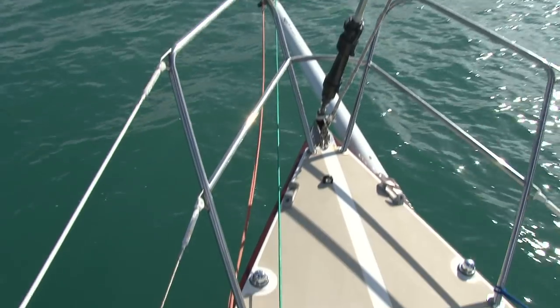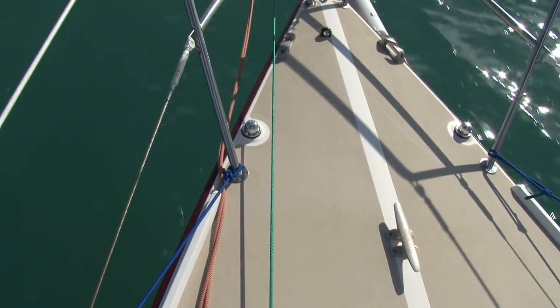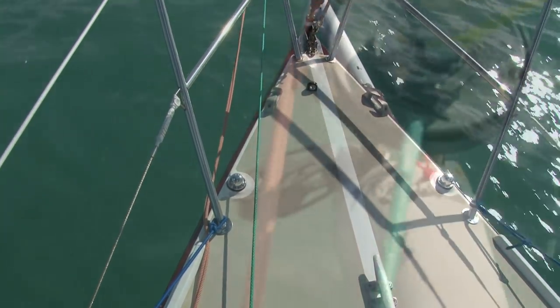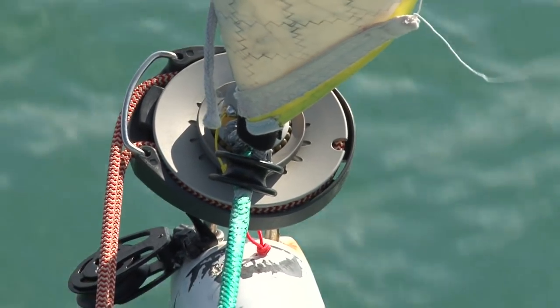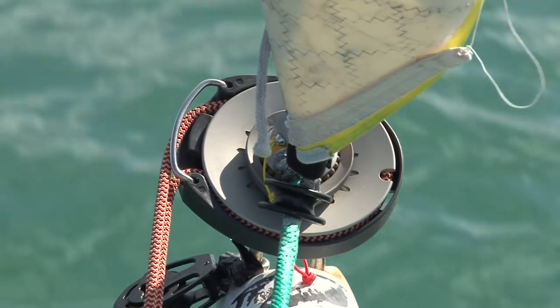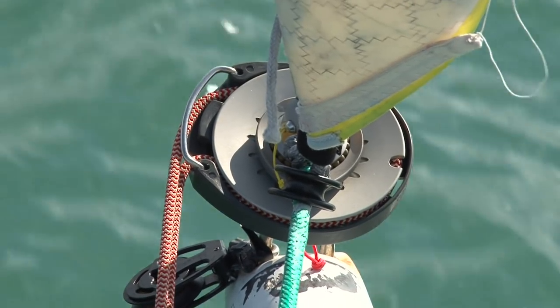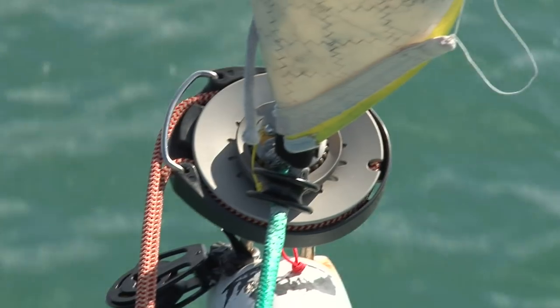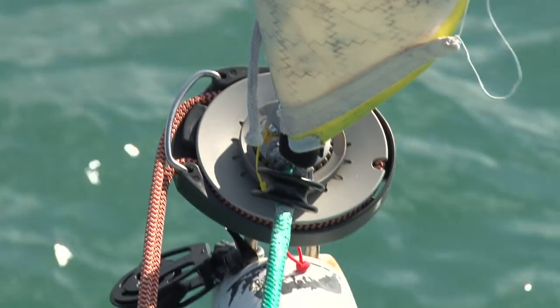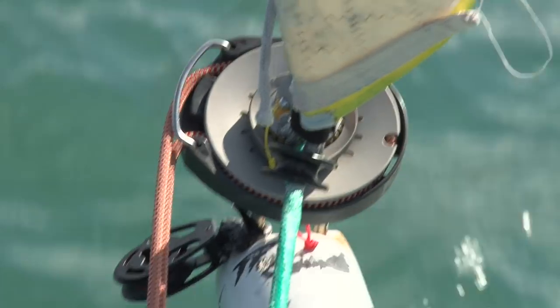The green line we're looking at here is an adjustable tack line. For a cruising application you can probably just have the tack of the spinnaker lash directly to the swivel on the drum. For a racing application — especially sailing deep downwind with an A2 like this — you want to be able to ease the tack line off to get the kite to cant out to windward.